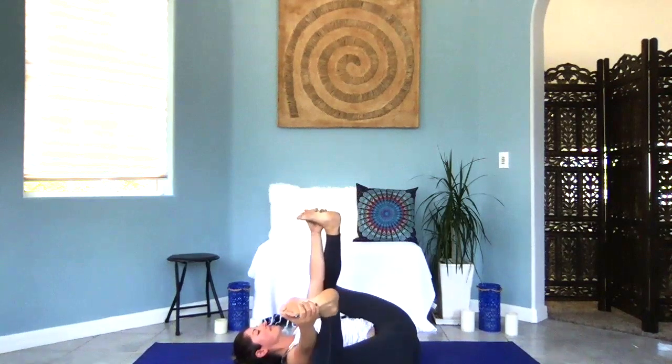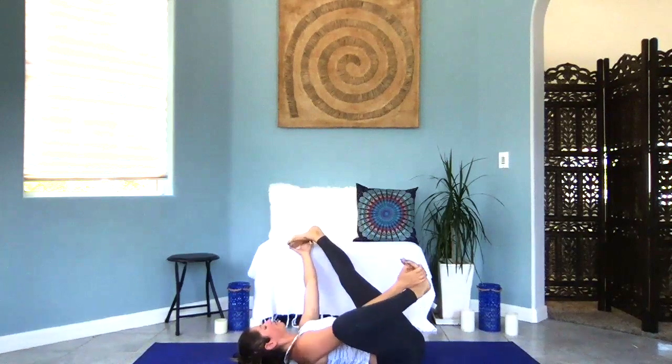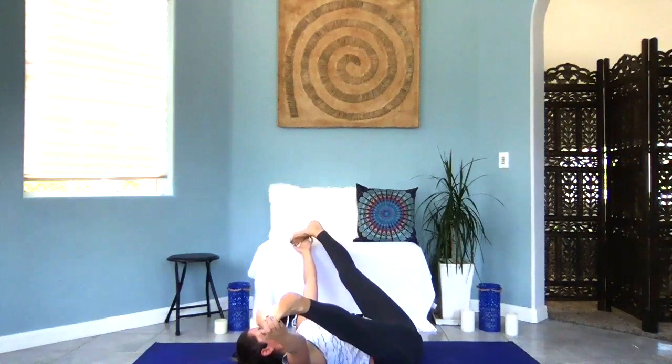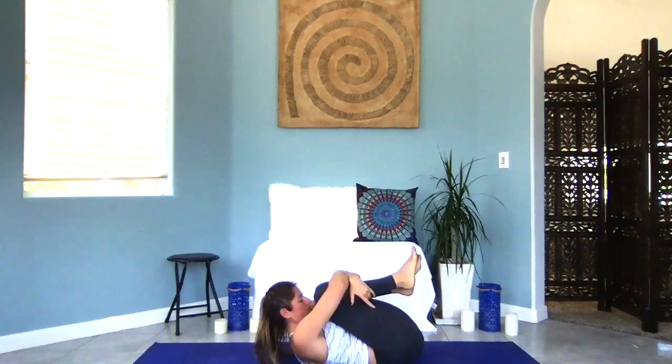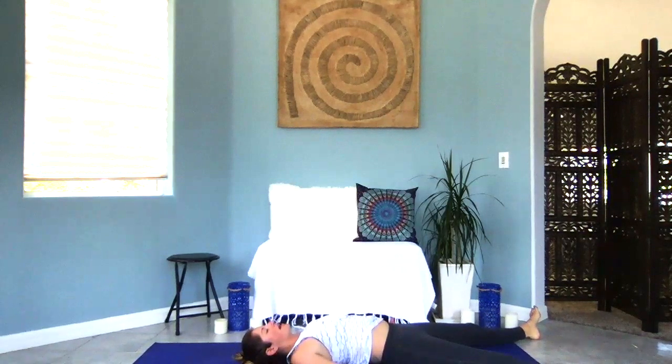Rock side to side if that feels good. Maybe extend one leg, then the other, or both legs at the same time. Then find your way back into a tight little ball — reach around your shins, curl up, squeeze everything in. Deep inhale breath, open mouth exhale. Shavasana — extend your arms and legs out long. Palms face up to receive more energy if you're feeling depleted, or palms down to ground yourself if you're feeling a little chaotic and need to stabilize. Feel supported. Let all the muscles in your body fall away from the bones — soften your jaw, your eyes, your forehead. Just focus on your breath as it enters and exits your body, flowing through and releasing any last little bit of stagnancy.